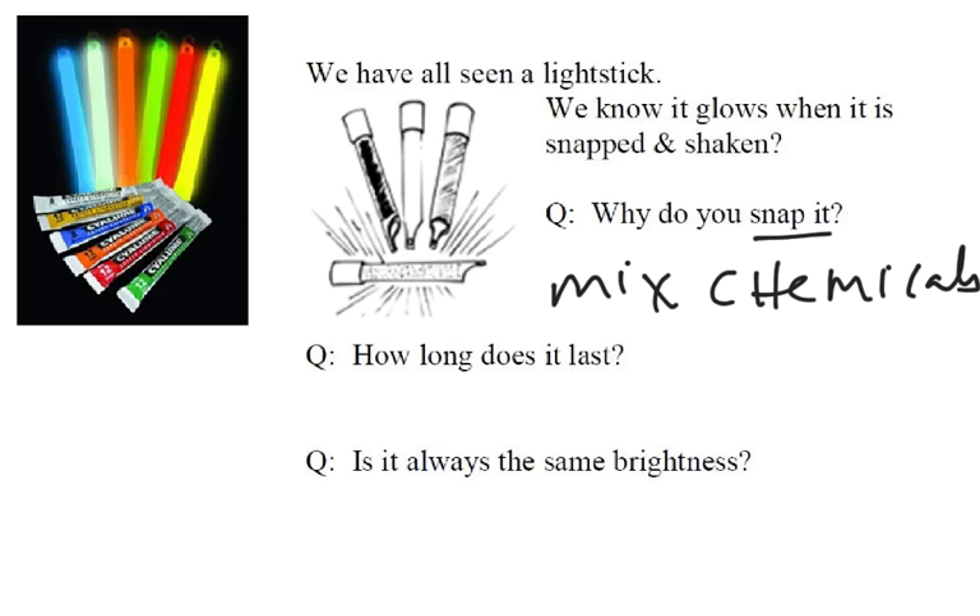Second question: how long do they last? People have a lot of different answers. Some people said that if you put a light stick into the freezer, that'll make it last longer. How long do they last? It really depends. Some light sticks say they're 12-hour light sticks, some are 8-hour light sticks. The ones we used in class are marked 5-minute light sticks, but they actually last about 45 minutes — so they're kind of mislabeled.